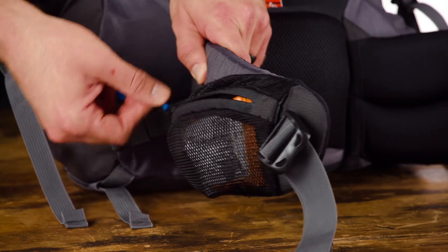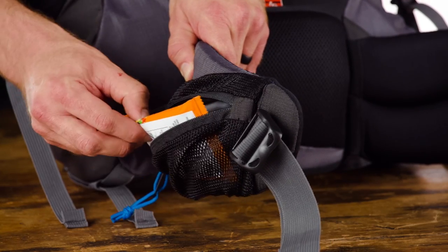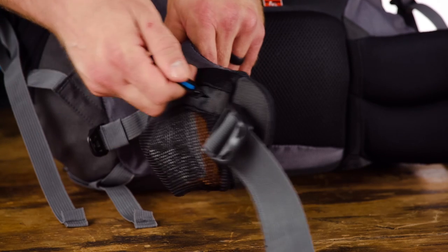There's also a little mesh pocket right here. It's a great spot for a snack or any other quick access items.